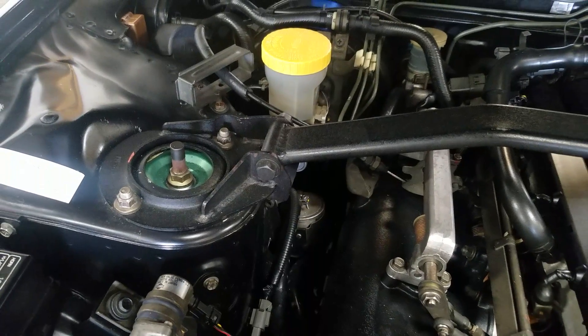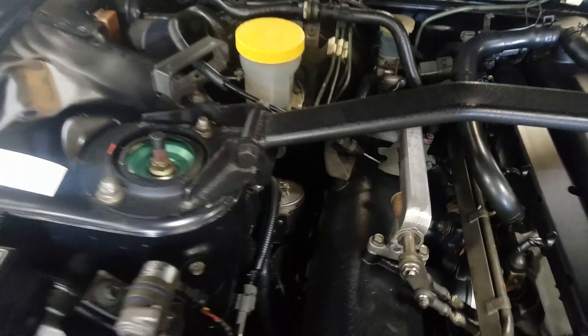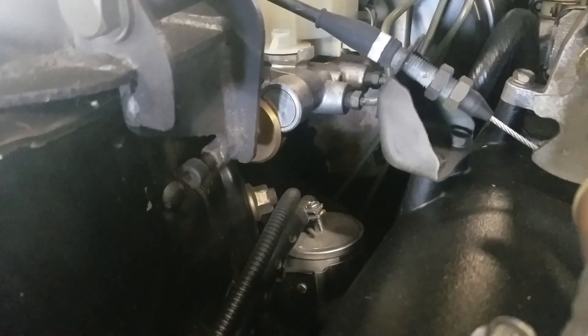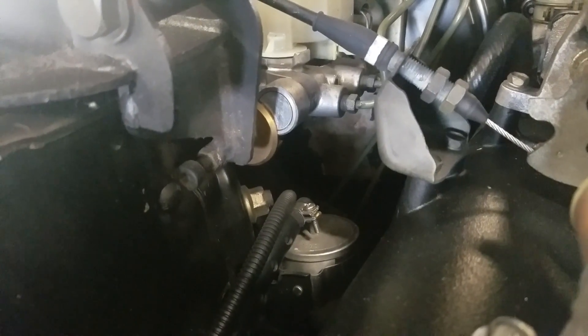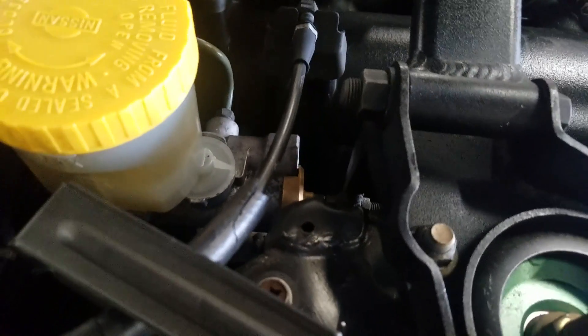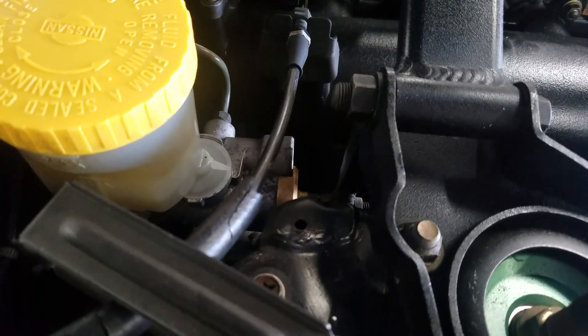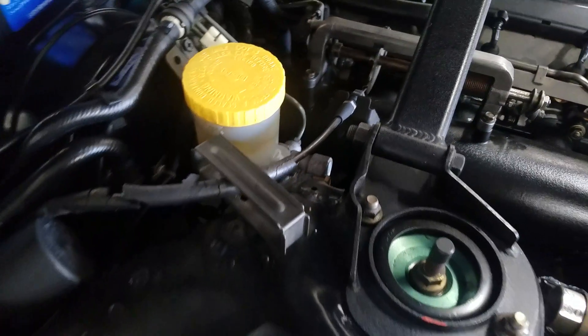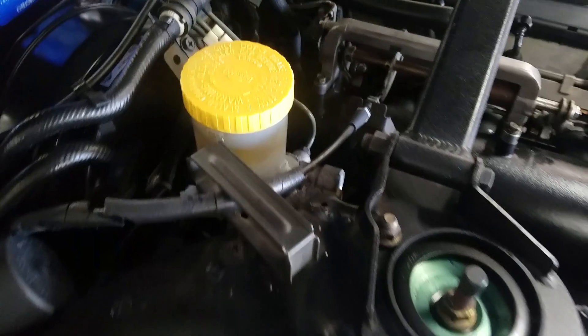We have a Nismo strut tower bar here that has a built-in master cylinder stopper. Go ahead David — press hard on it. As you can see, there's no flex at all. Thanks.